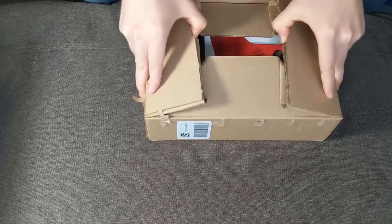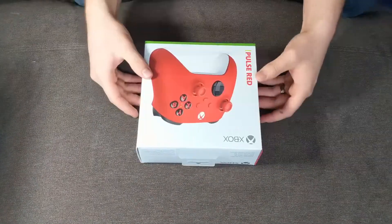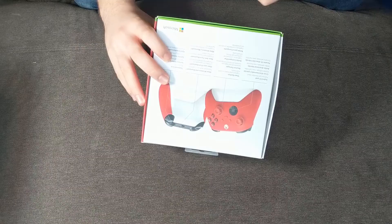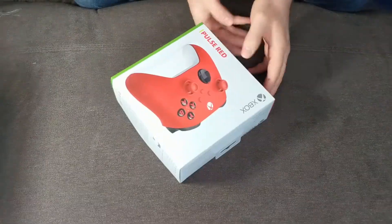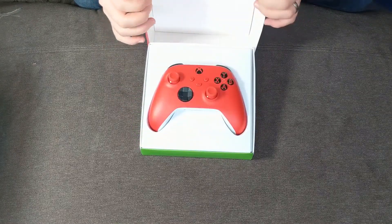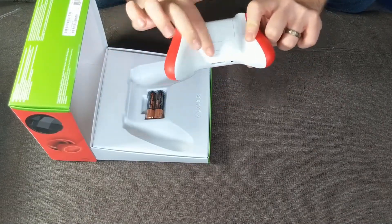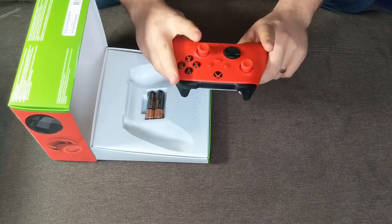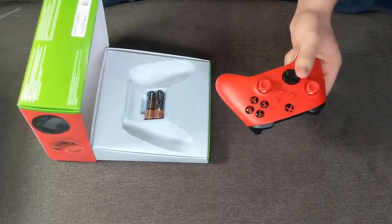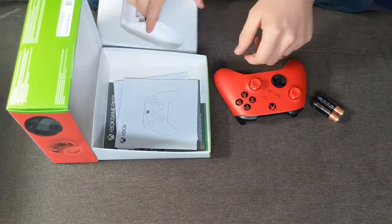Alright, wow — fancy box! There we go. We got a little tab here. Oh, satisfying — it just opens up. It slides right out of there. There it is: just the standard controller, except the bottom panel is white, the top panel is red, and the joysticks and buttons are all red-themed. That was such an easy unboxing.